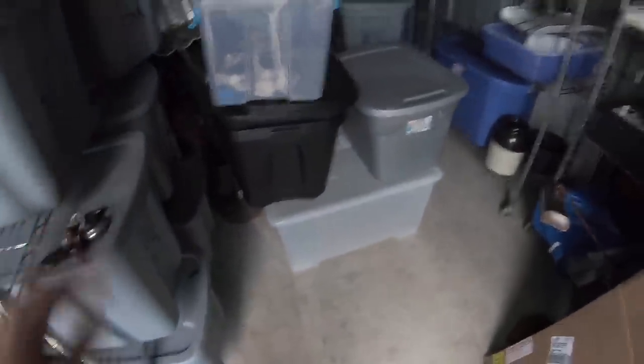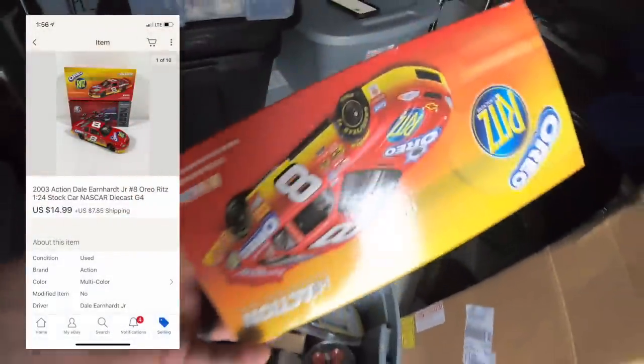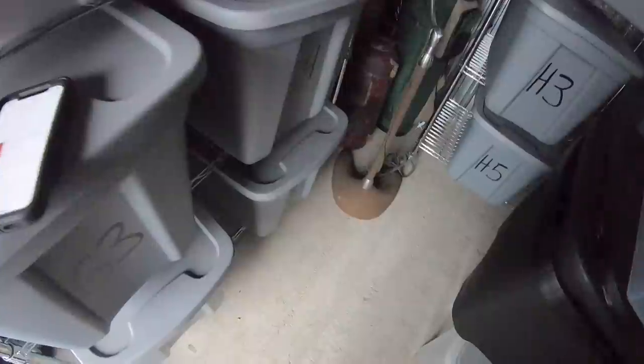Last thing Andy bought is in storage at G4 — it's a die-cast car, Oreo and Ritz branded. Sold for $14.99 plus shipping.